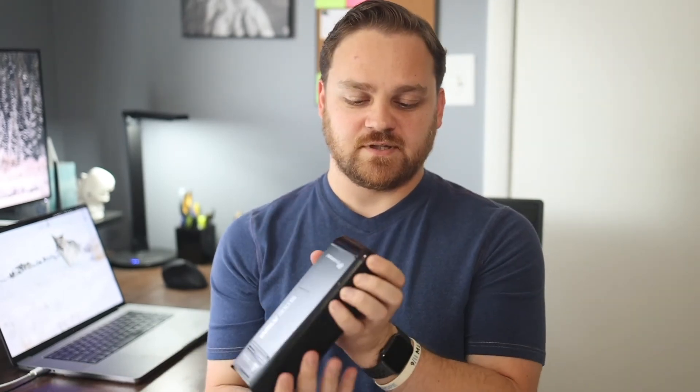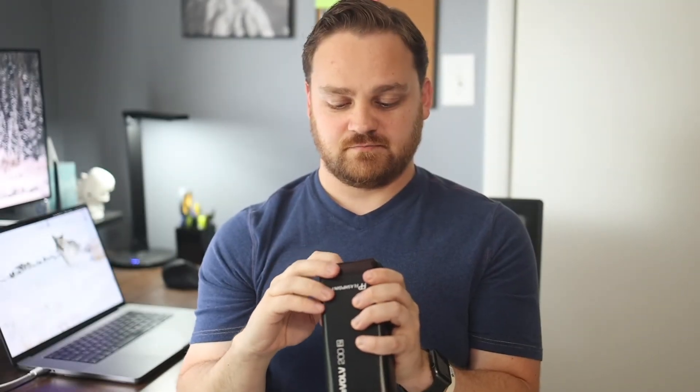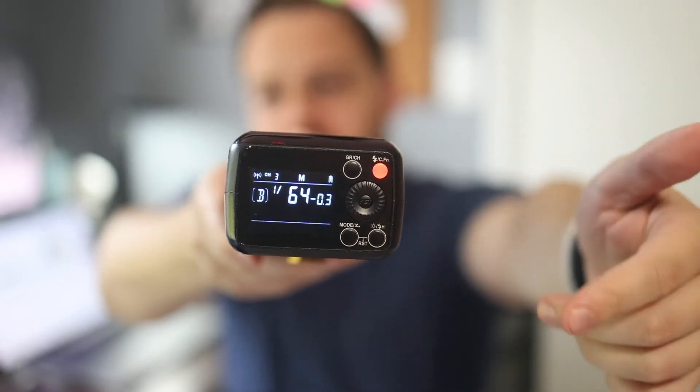The rear LCD is pretty easy to see and the buttons are good. It does what it's supposed to do — you've got different modes, groups, and channels. It's pretty visible in super bright sunlight, not always, but pretty good overall.